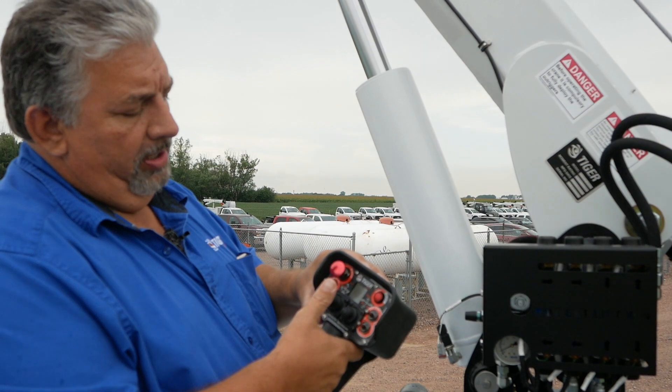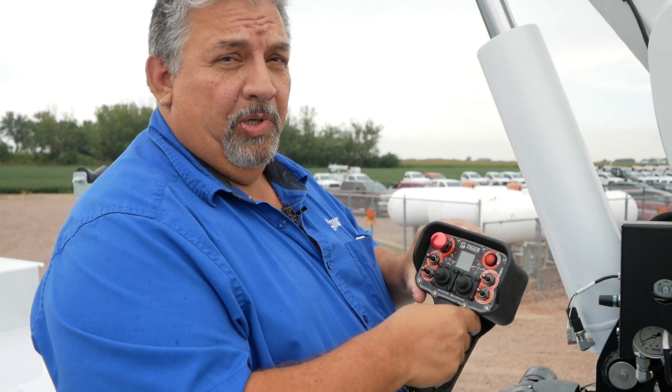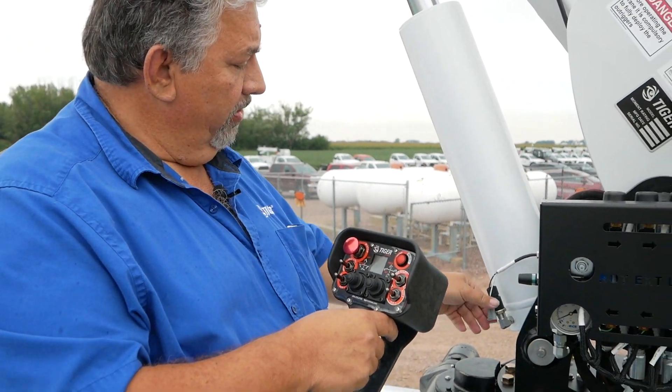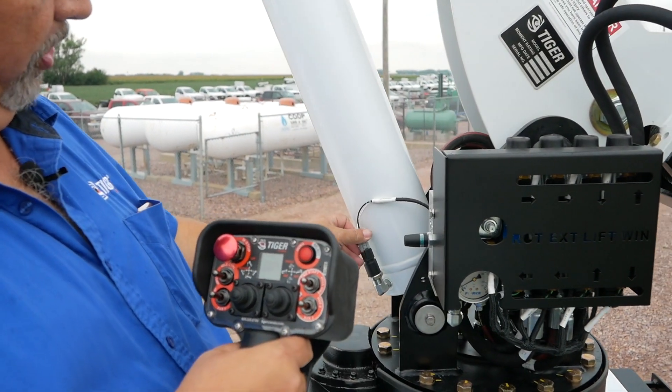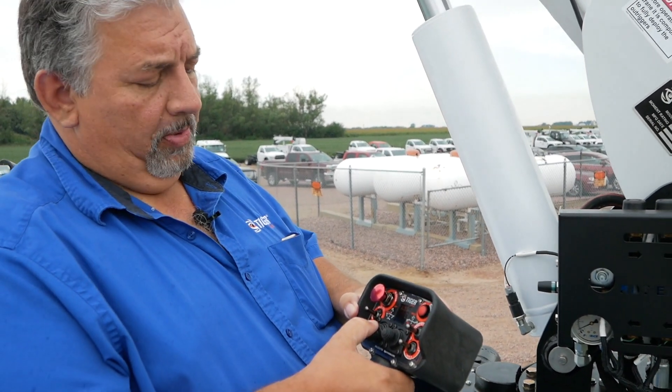Once you've boomed down a little bit — it'll only allow you to use the crane for 30 seconds in this mode. Once you get it back down, you can plug in your transducer and all your operations go back to normal.